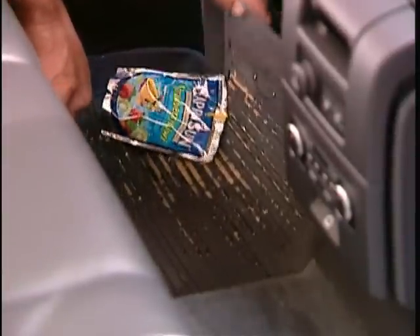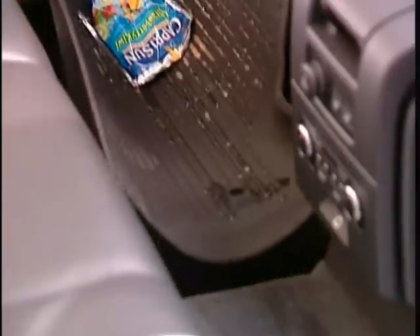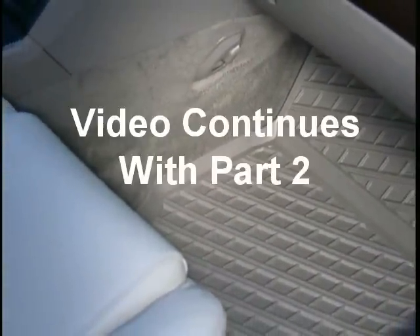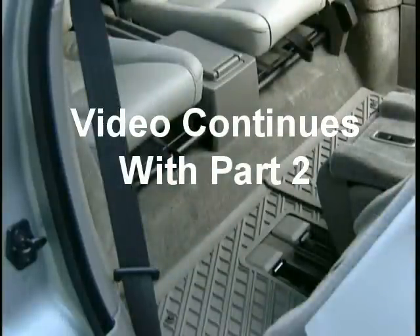Each tray can be easily removed for cleaning or to be emptied of sand, snow, salt, or whatever gets tracked in. On the XC90, floor trays are offered for both the front and rear seats, and are even available for the optional third-row seating area.